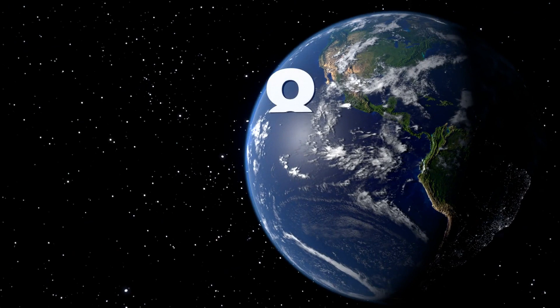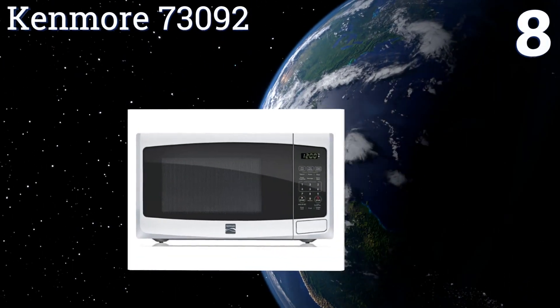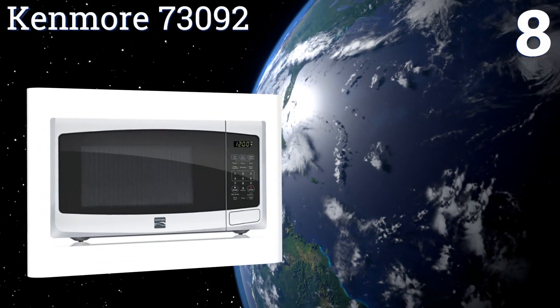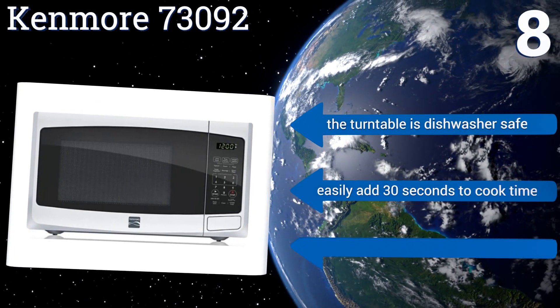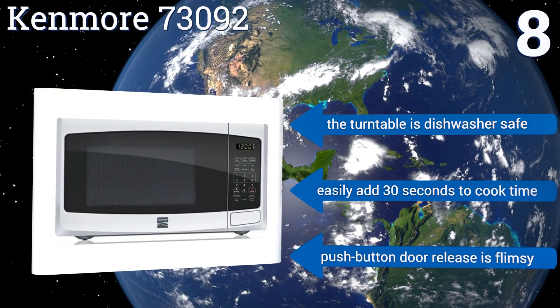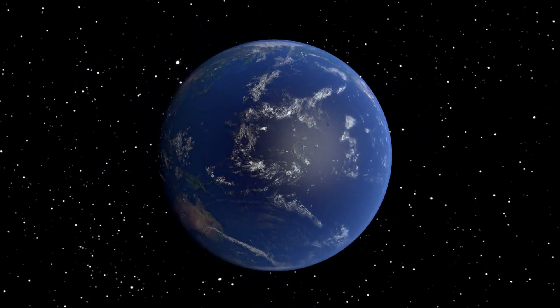Coming in at number eight, the Kenmore 73092 has an innovative memory cooking feature that allows you to program and save your customized cook times and power level combinations for future use. Unfortunately, it also has a tendency to make a lot of noise. The turntable is dishwasher safe and you can easily add 30 seconds to your cooking time, however the push button door release is a bit flimsy.